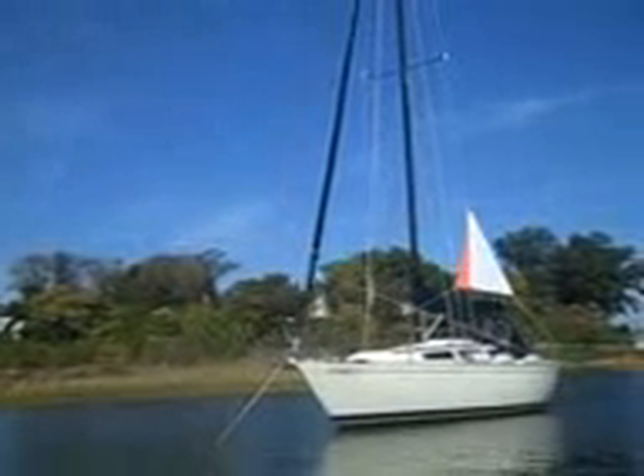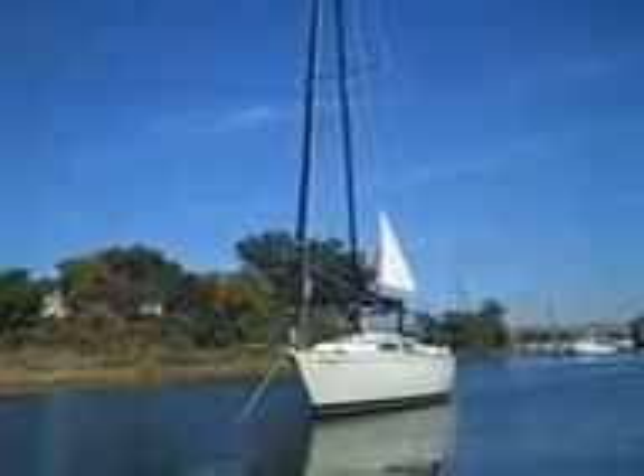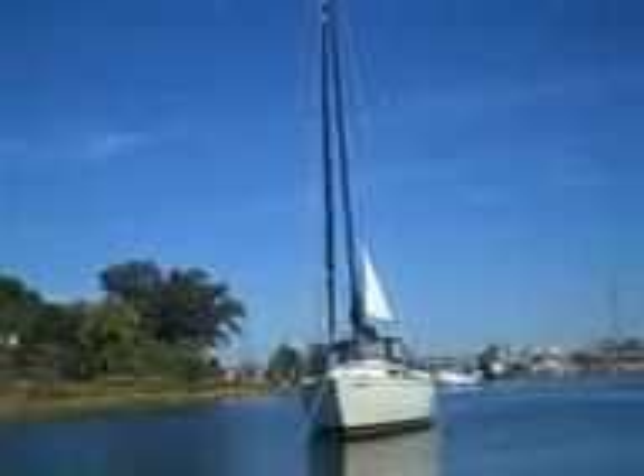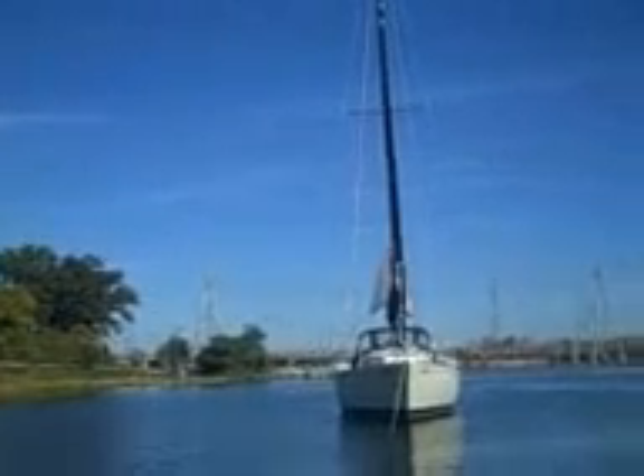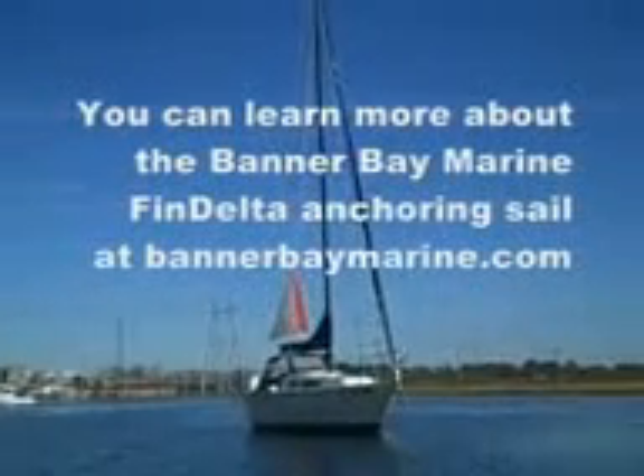If you want to know more about the fin delta sail and how it might be rigged on your boat, and what size is right for your boat, you can visit us at www.bannerbaymarine.com.